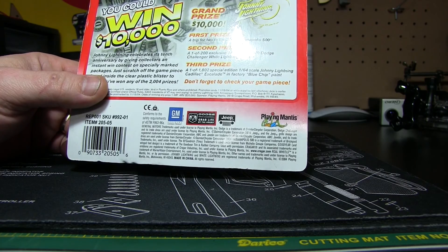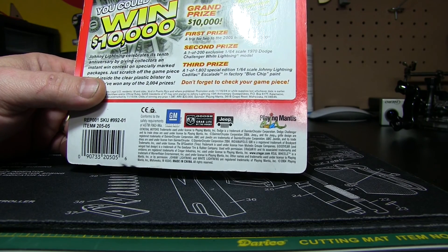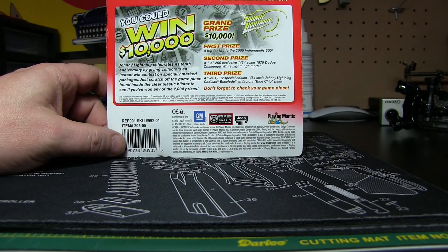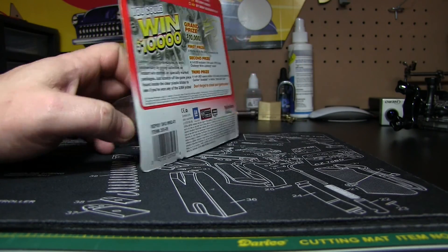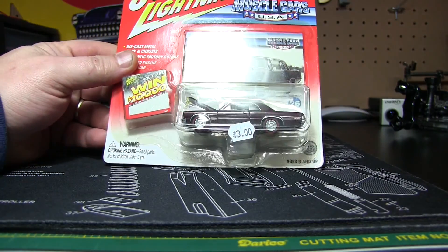When was this made? 2004. So, $10,000 grand prize — a little late to the game, I guess. So we're going to go ahead and crack it open here, and obviously this one has an opening hood because it's already opening in the package.